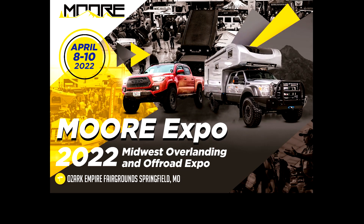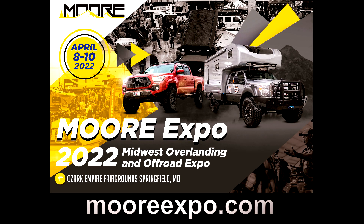This video is brought to you by Morr Expo. Find out more about Morr Expo on their website.